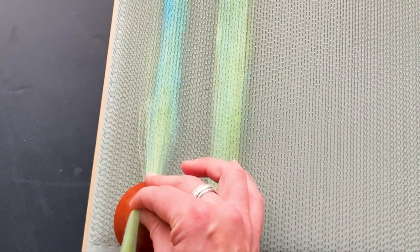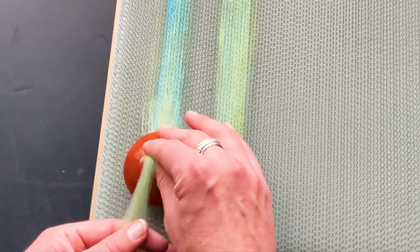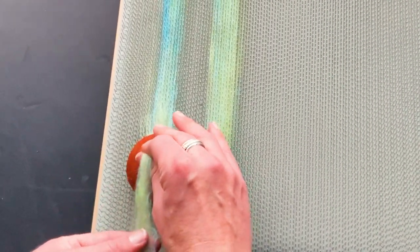I'm drafting it back, and Kim describes that as being the key to getting a smooth blend because it is being attenuated through the carding cloth.